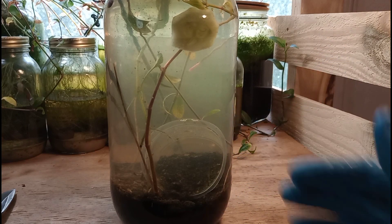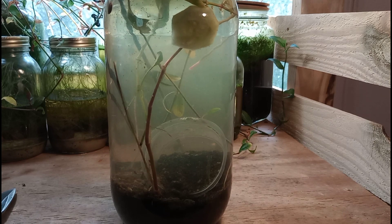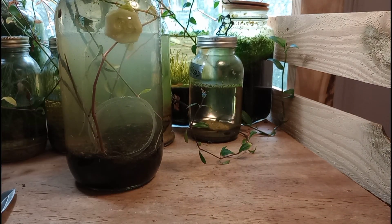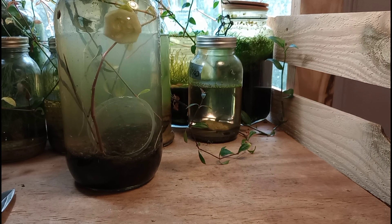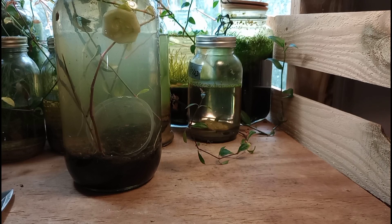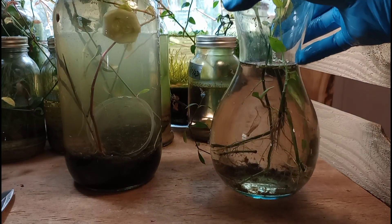I should probably show the surface of this jar a bit, but really all that's up there are a few little leaves from stems I just added, so I don't consider that too relevant to this video. If you're curious, you can see quite a few stems and branches from my other jars behind this one, some of our ecospheres here and there. I need to get back to building ecospheres — I have quite a bit that I need to do, honestly.